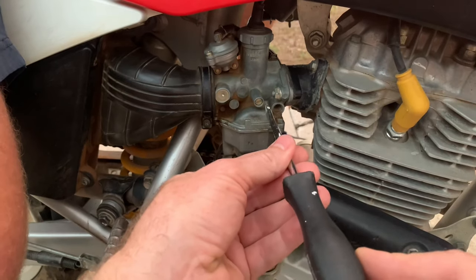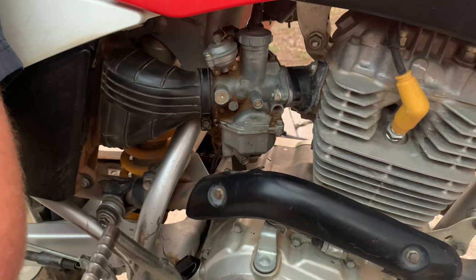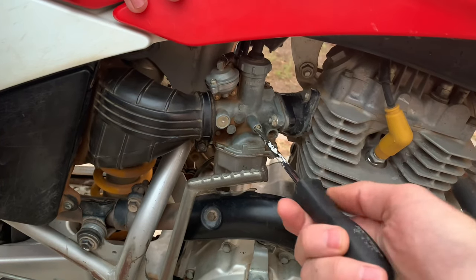So you just have to finesse it and keep moving it back and forth until you get it to where it'll idle when your hand is off the throttle, and when you rev it up, it comes right back down to idle. You should do this when the bike is fully warmed up — don't do it cold.